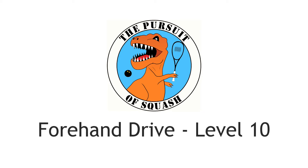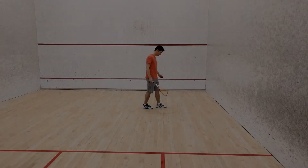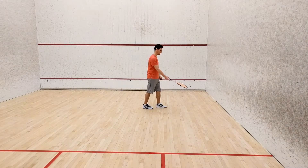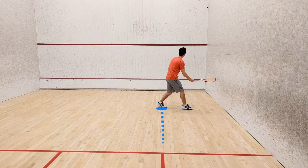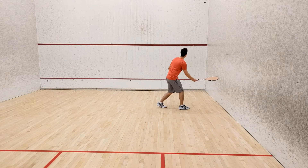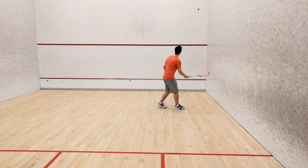Forehand Drive, Level 10. Once again, standing halfway between the front wall and the T-line, place your left foot in line with the service box as shown. Throughout this challenge, your left foot will remain planted in this spot.